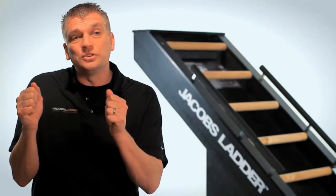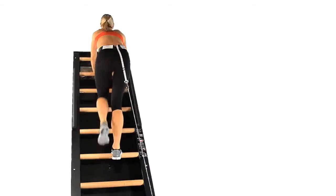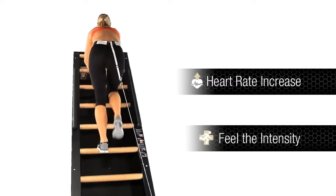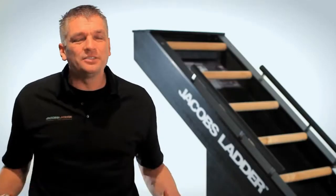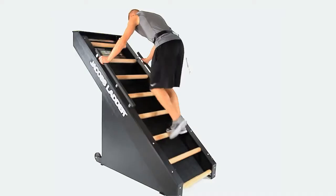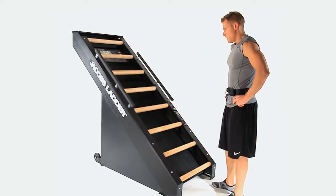The user is first intrigued with the workout because it can be a very intense workout. They're going to notice their heart rate go up faster than on most products out in the market today. They're going to feel the intensity where they should — in their muscles, not in their joints — so they're not going to feel it in their hips, knees, or ankles, and that's not going to force them to stop working out. It's really going to be the intensity in their muscles and their heart that finishes the workout.